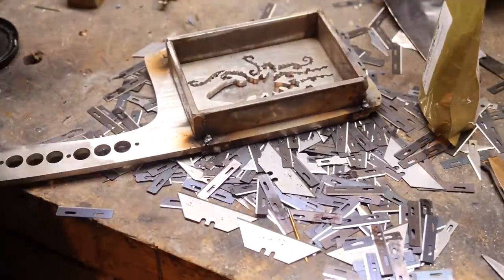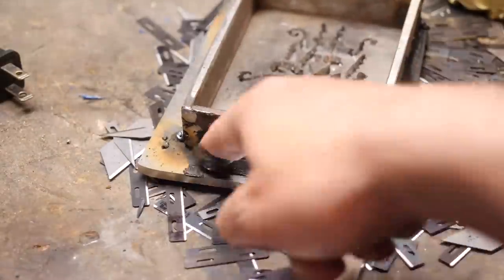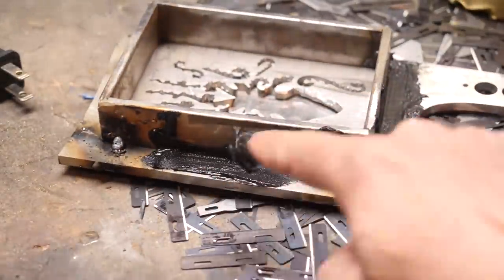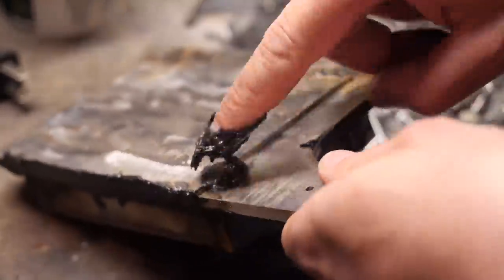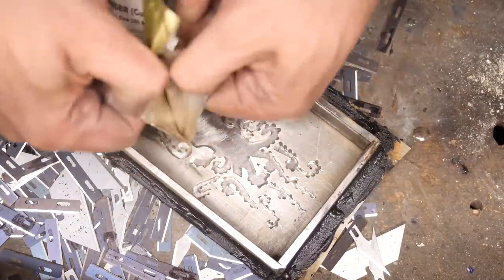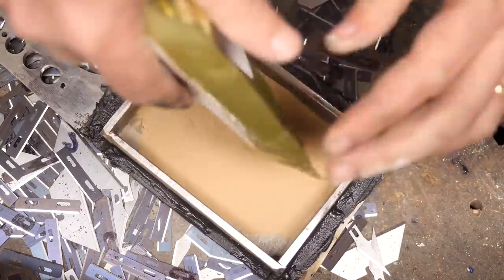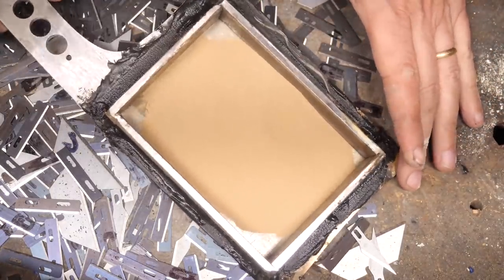Everything's tack welded in place. I am going to seal the bottom with this furnace cement. I know we were trying to get away from that, but I don't think there'll be a lot of brass coming in contact with it, and I really don't want to do a whole lot more welding because I'm just not that good at it and the likelihood that I can grind out all these welds is not very good. Alright, here's the powder — we'll get it shaken down and evenly distributed. Let's see what happens.